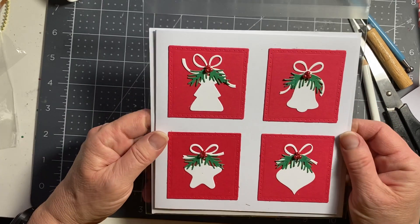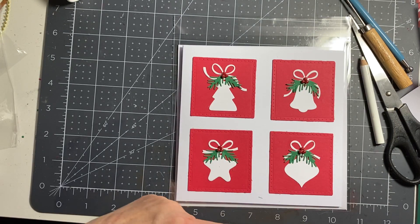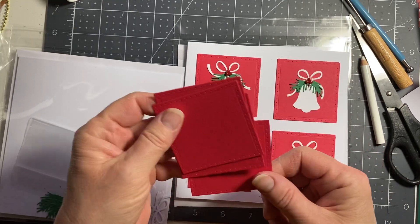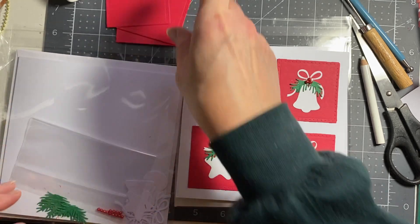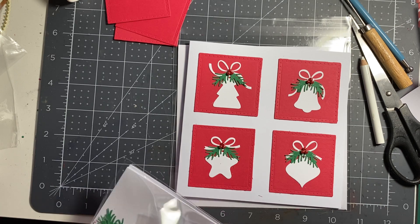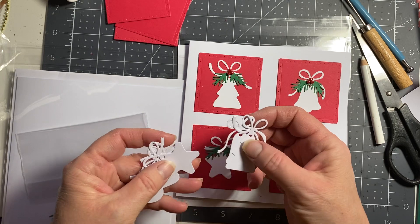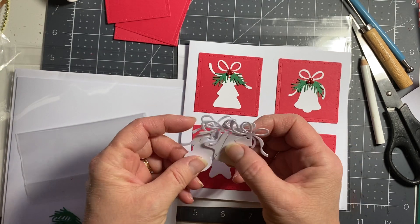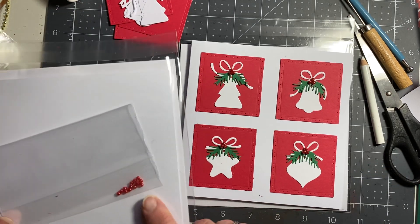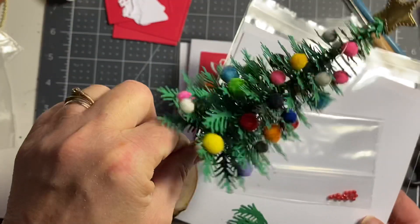So this is the card I made and I'll show you the bits and pieces that I've got. I use the four die cut squares and I have five die cut Christmas ornaments. This is a die that I got from AliExpress and The Liner Craft last year.